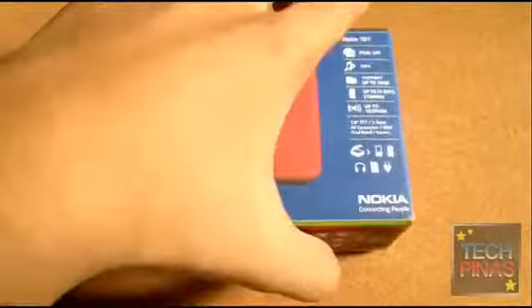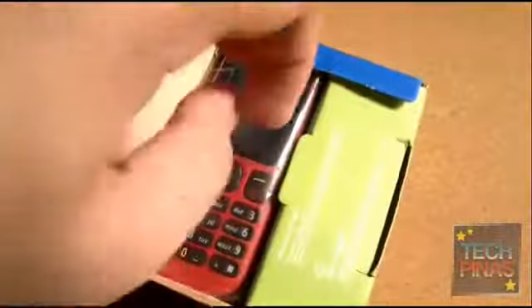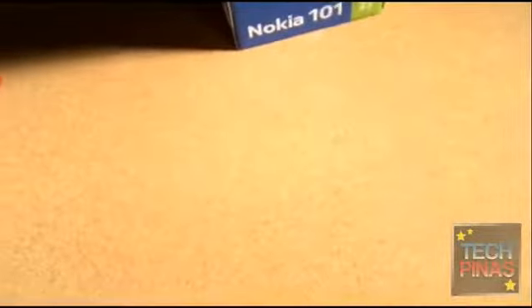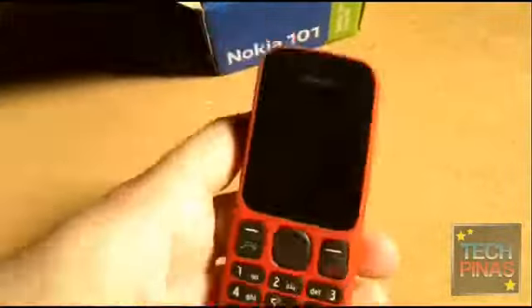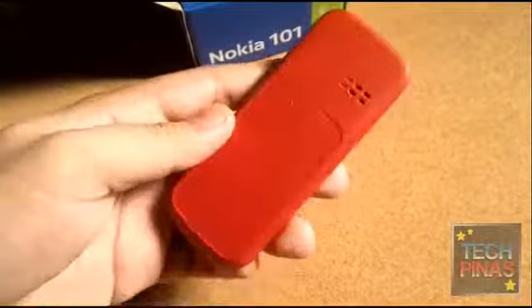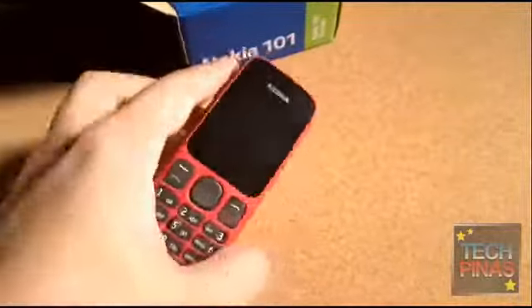Alright, so let's open the box. Wow, that's the phone — cute. So more about this phone on TechPina soon. It's the Nokia 101. More about this on TP soon.